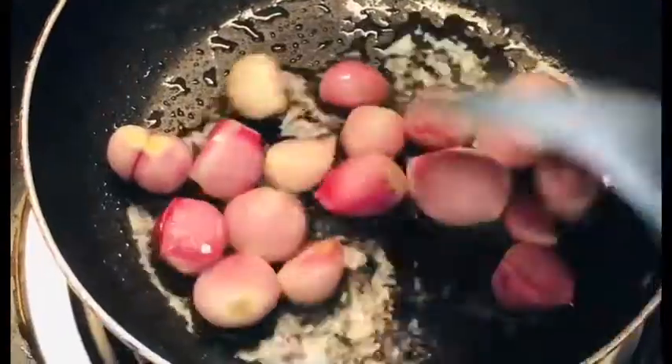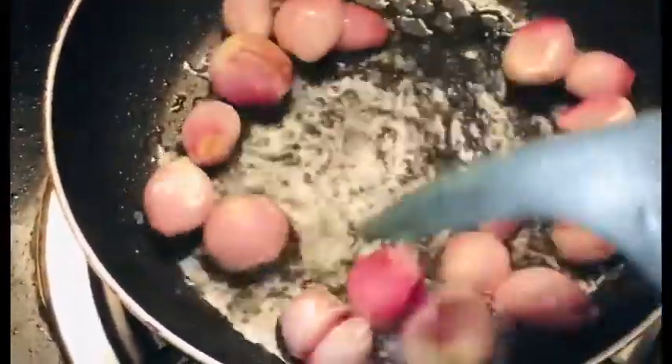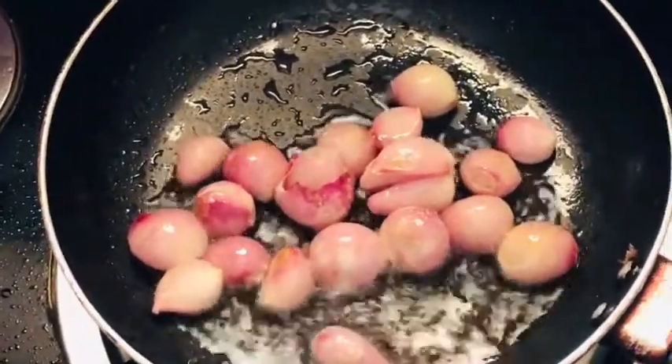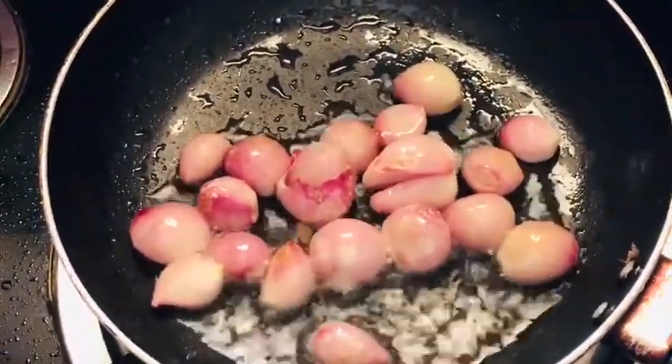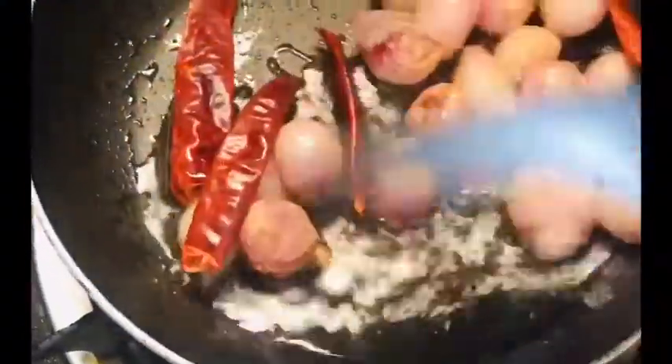We are going to make a little onion. I will put a little onion. Let's put the fish a little bit in the pan. We'll add the fish a little bit.